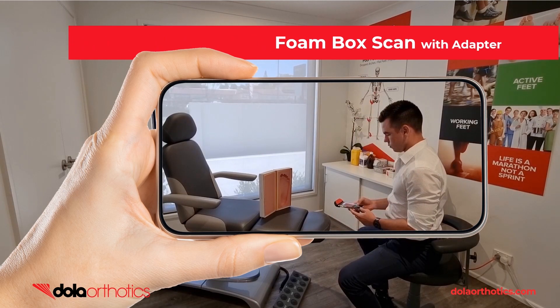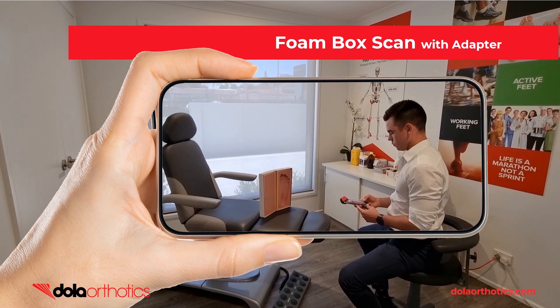Here is a demonstration of the iPhone with Dollar iScan adapter being used to capture a foam box foot impression. The adapter provides easier visualization of the screen during the scanning process.